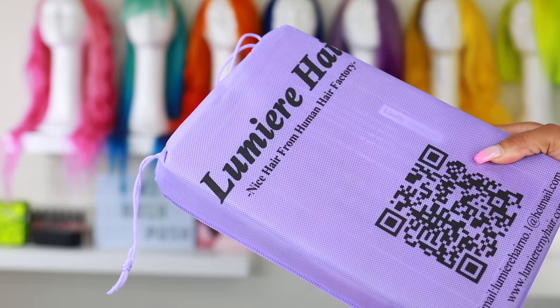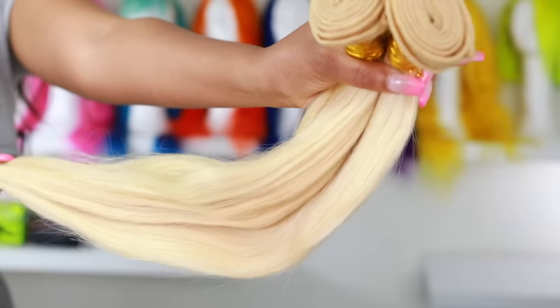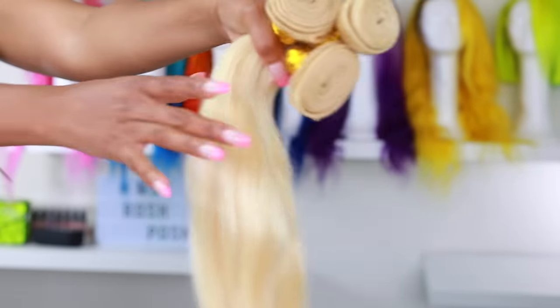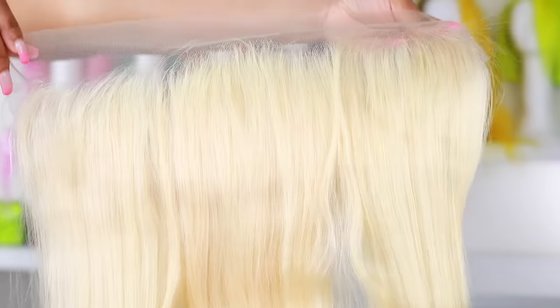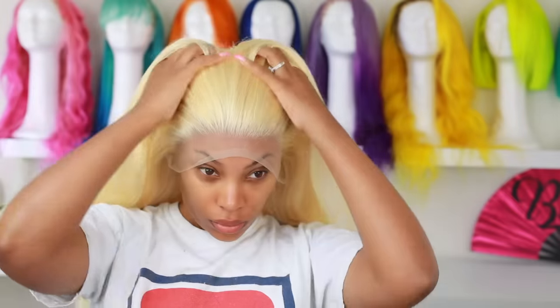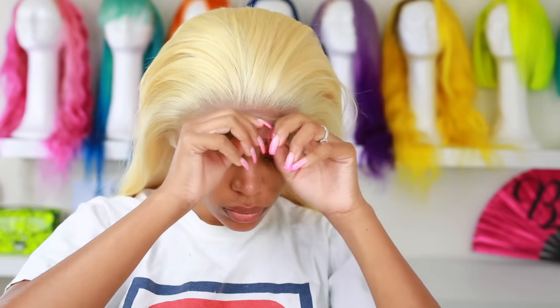Let's get started. The hair that I'm using today is by Lumiere Hair — this is my first time using their hair. This is their 613 blonde hair and it's 24 inches. I will put all the info in the description bar down below. I'm using a frontal as well, so I'm actually gonna make my wig off camera because I do have very detailed videos on making wigs. This is what the completed wig is looking like.